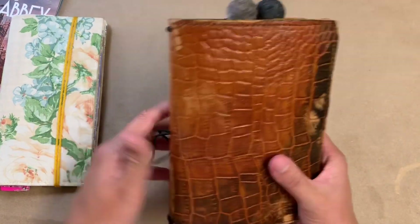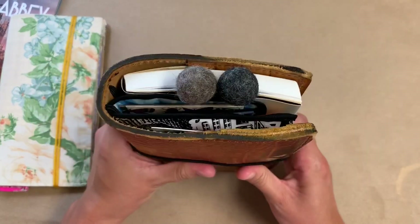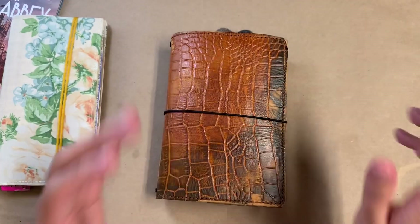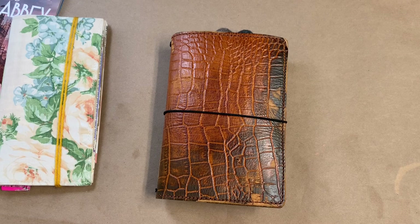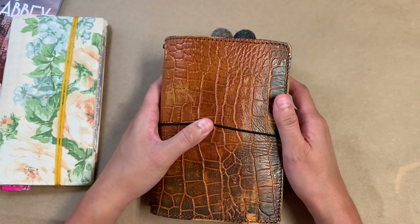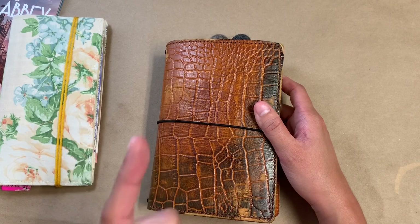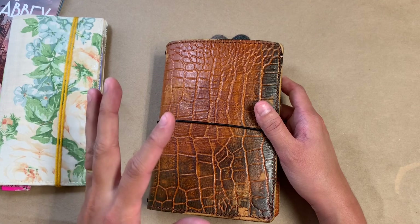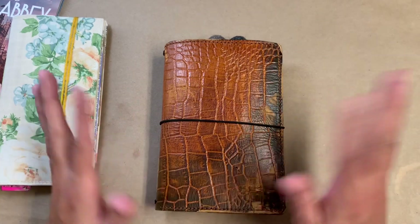Anyway, that is it for me. This is my new setup and I totally love it — I know I'm late to the train on that, but anyway, thank you so much for joining me today. I will see you all again very soon because I have Hobonichi things arriving this week that I'm planning on unboxing, so look out for that. Thanks guys, bye!